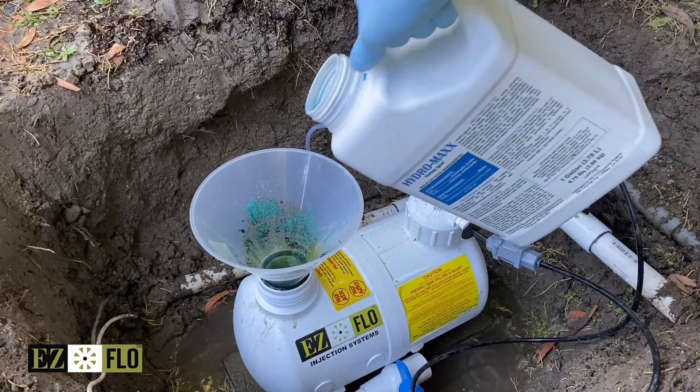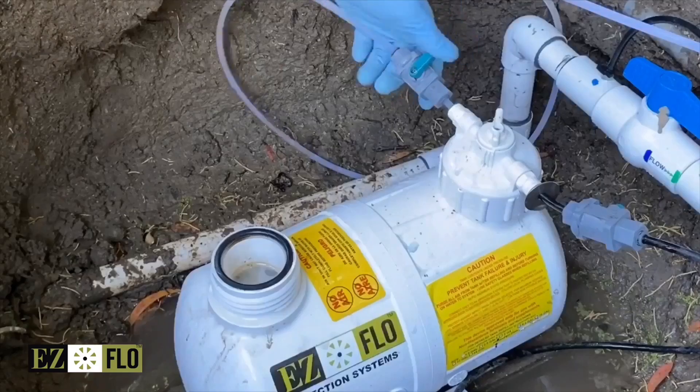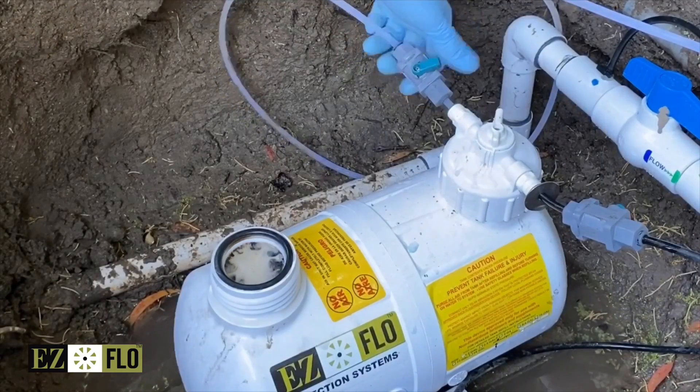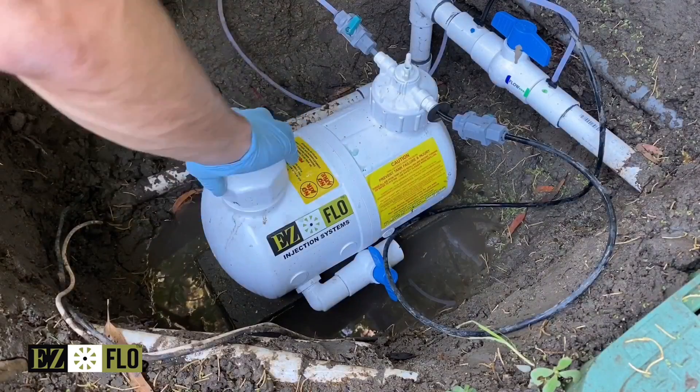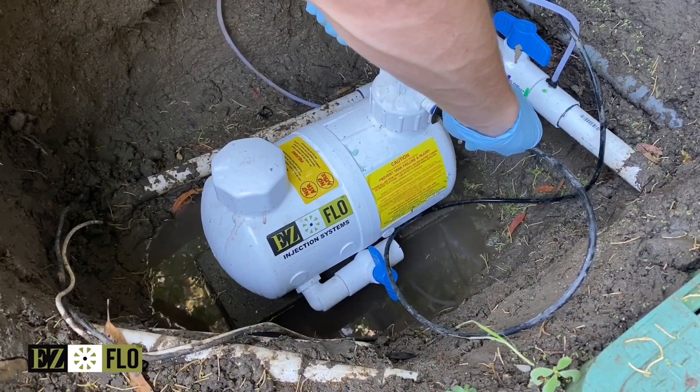Next, remove the tank cap and fill the tank with an EasyFlow recommended liquid or water soluble fertiliser. This is important: top it off with water so that there is no air left in the tank, and then replace the cap. After you have checked the system for leaks, you're ready to dial in the feed rate.